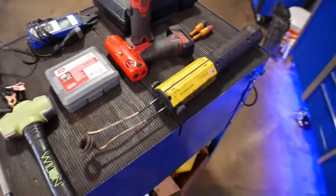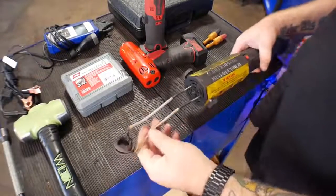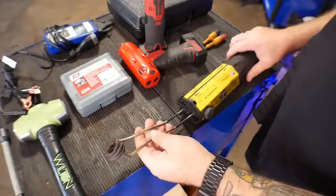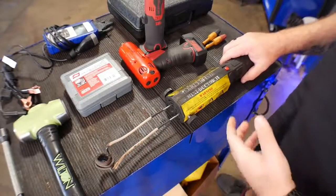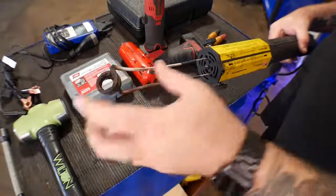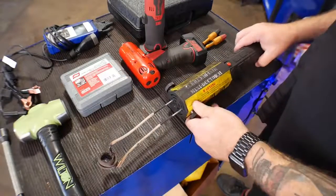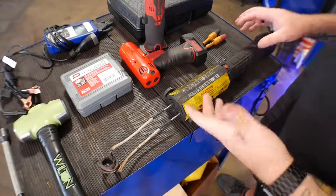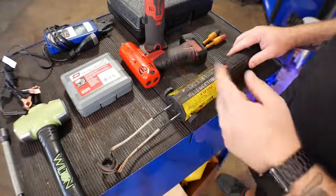The first one is the mini-ductor. This thing uses inductive heat, puts out a whole bunch of amperage through these coils, inducts this into a bolt, and heats it up cherry red without having to use a torch. It's a really neat tool. You're able to get bigger heads, smaller heads — whatever ones you need to fit into whatever space you need. Not very many people have seen these, and they work great, especially if you're near gas tanks and can't have an open flame.